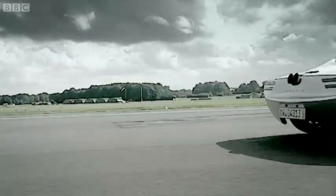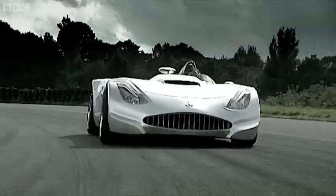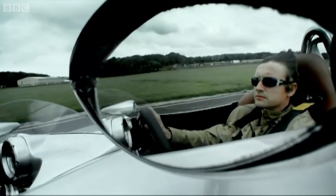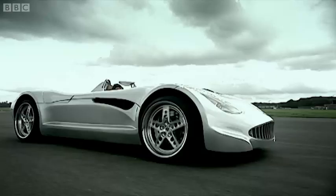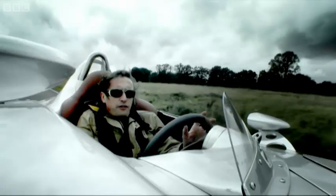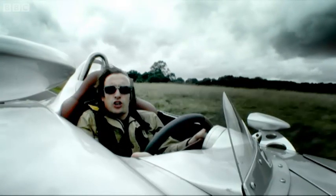At least what the Veritas lacks in toys or value for money, it does make up for in history. Because many decades ago, Veritas was a German sports car company, and they made the very first German Formula One car. Which means if I apply some Top Gear logic, this thing should be good through the corners.